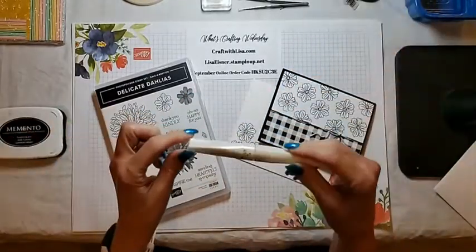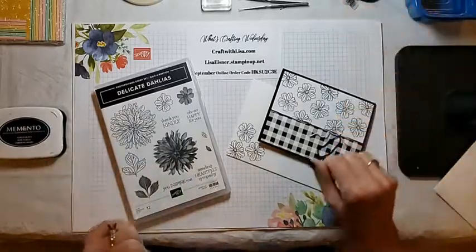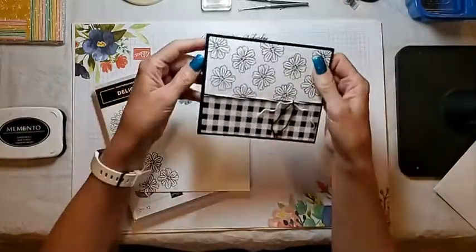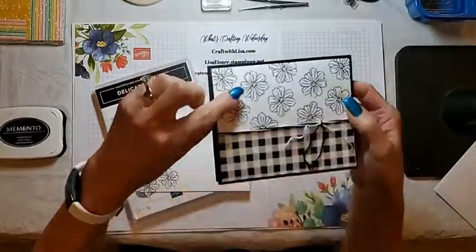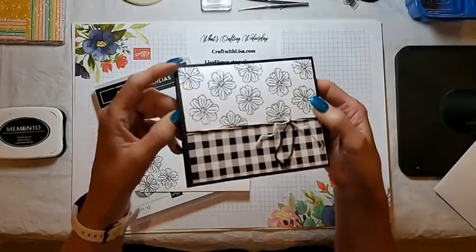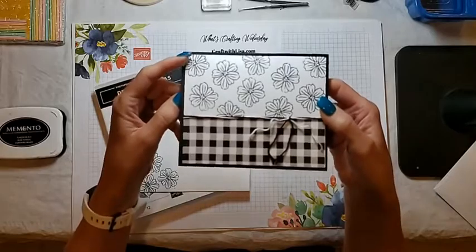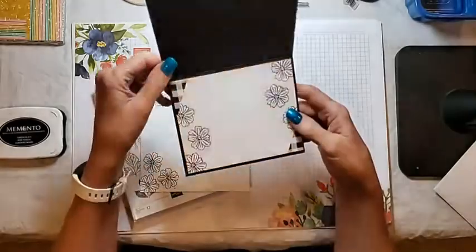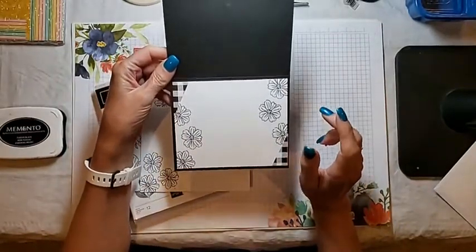And we have some Wink of Stella we'll be using — so I hope you are watching, Wendy. It's just a simple card. I have stamped the flowers and then given them a little bit of Wink of Stella. I don't know if you could see it on camera, but it certainly is a very pretty shimmer in person. And then inside, I went sentiment-free tonight with the card.